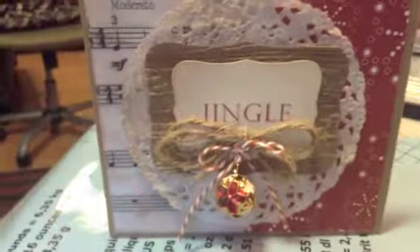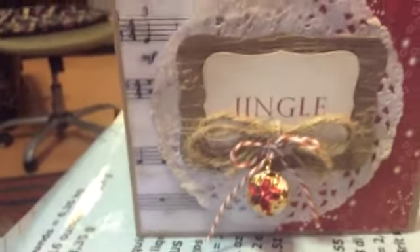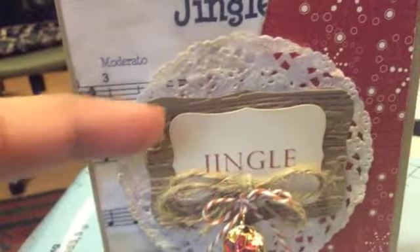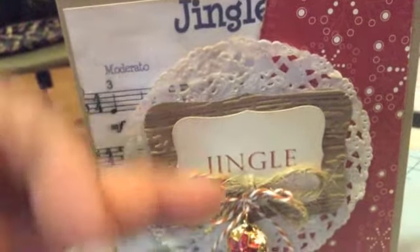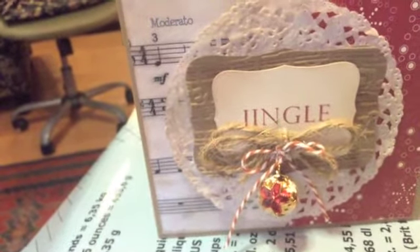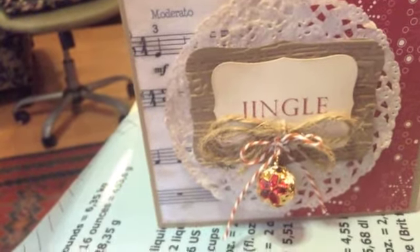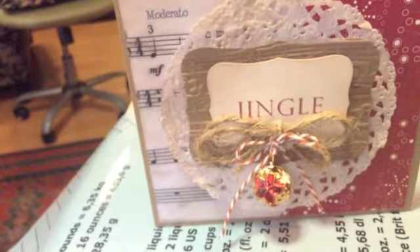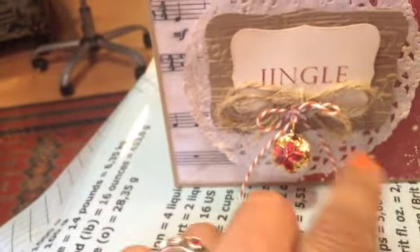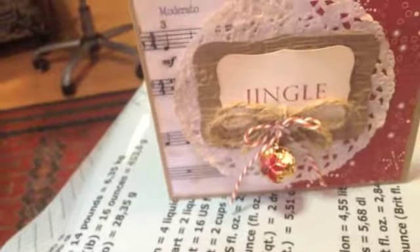Here is my finished card. What I did is I took some foam tape and adhered the music top note to the card. That's adhered with a glue gun. Then I took some twine and tied a double bow, trimmed the ends really close, glued that on with the glue gun, and put the bell on the bow with the twine, and attached that. And that's my cute little Jingle card. I think it's so cute with the actual jingle bell sheet music on the side.